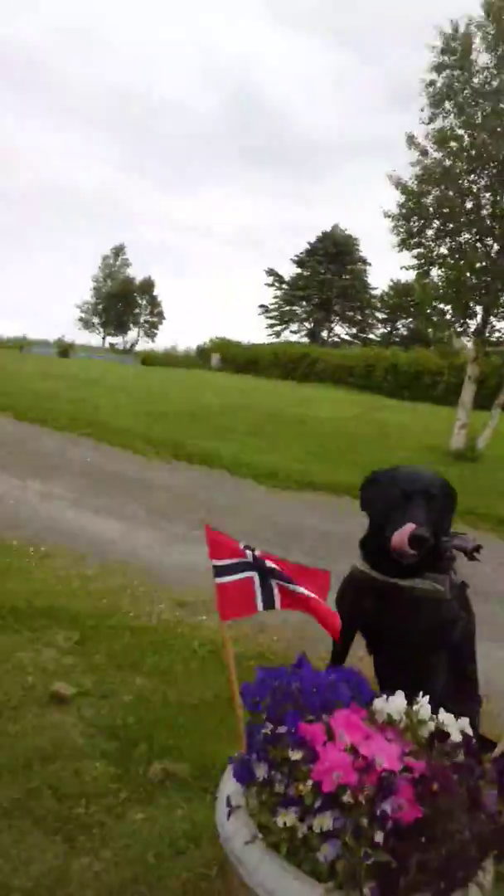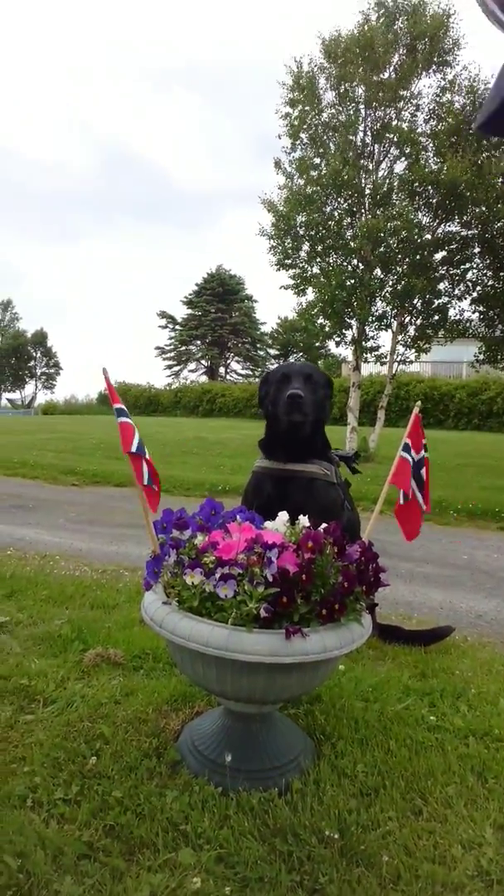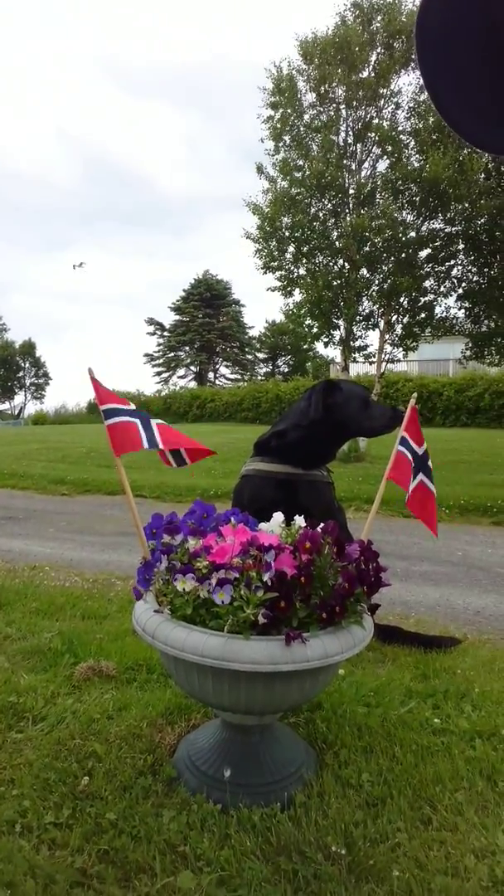Buddy come here, come here. Sit here. Sit. You don't want to pose — the Norwegian dog.